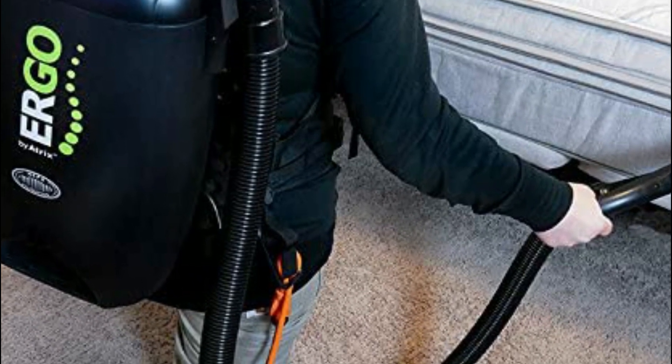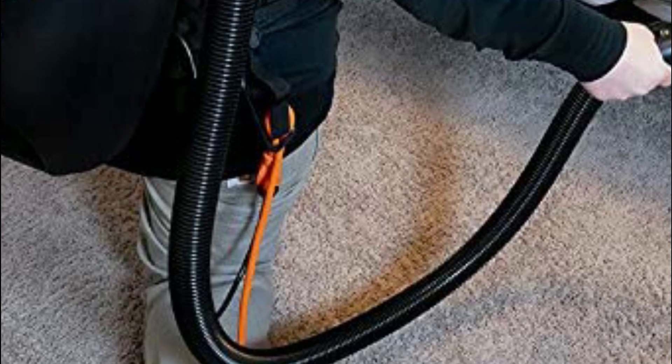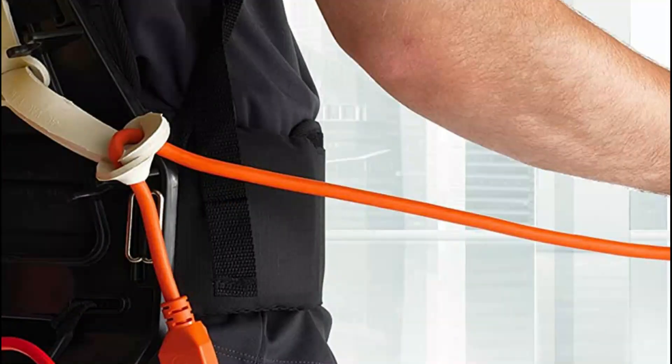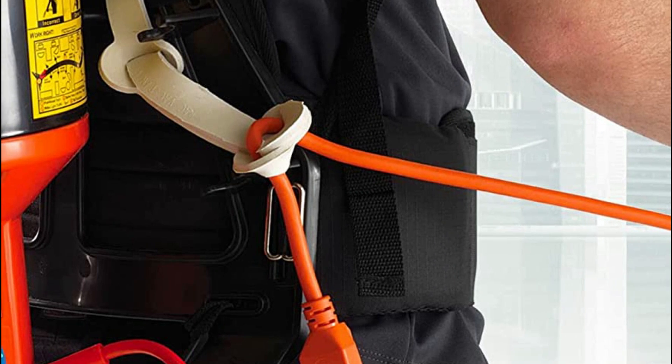The use of backpack vacuums is to provide a more efficient and ergonomic way to clean large areas such as offices, schools, hotels, and other commercial buildings. They are equipped with powerful motors and long hoses, allowing the user to easily reach high and hard-to-reach areas.